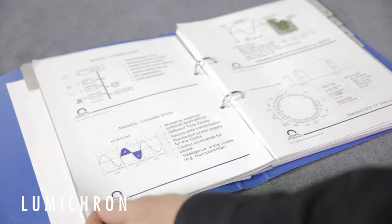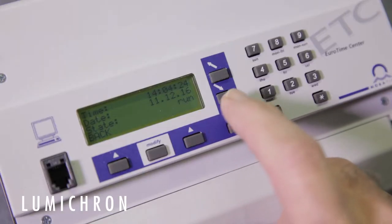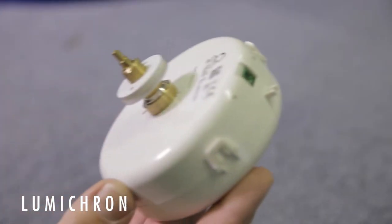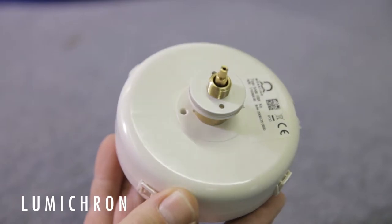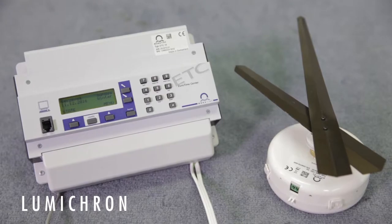The master clock controller outputs a time code called MOBA line. At about 18 volts, it delivers the power and time code for a MOBA time clock movement, such as this SEM100 model. The clock movement reads the signal and will automatically set to the proper time as indicated in the controller.